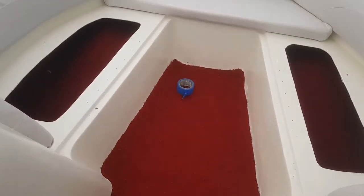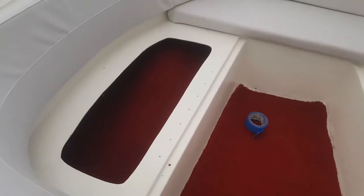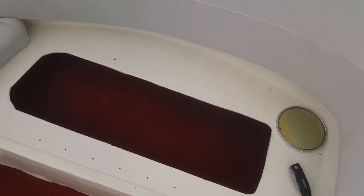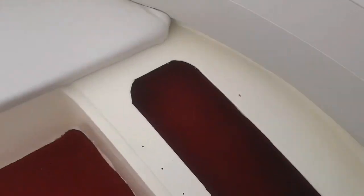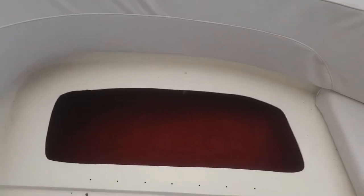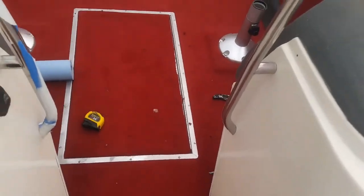With the seats removed you can see we have carpet exposed in there — pretty nice little touch. This way if you ever need to get in here and clean it, you've got a nice look in there as well.